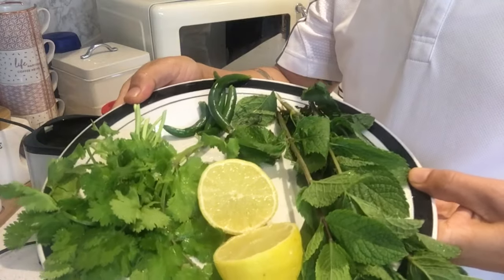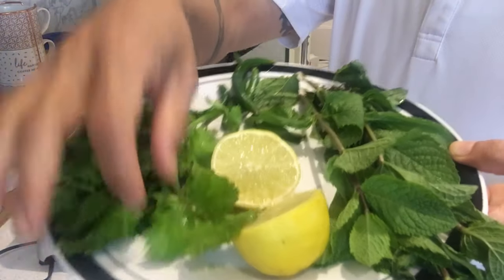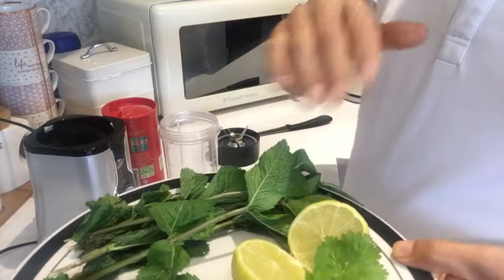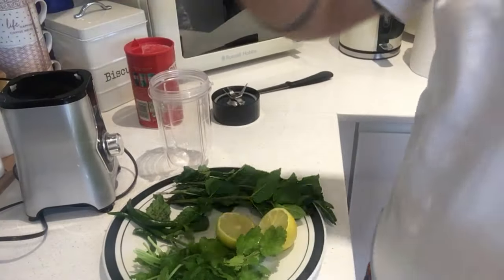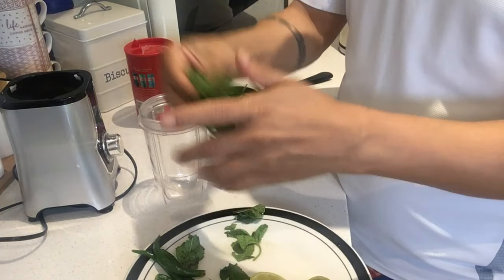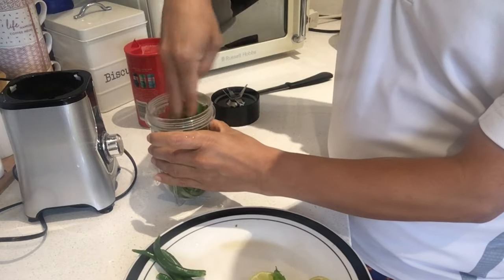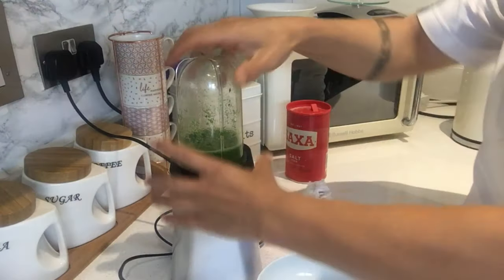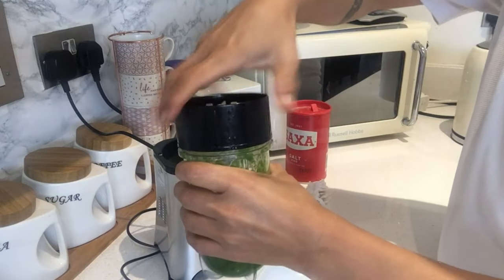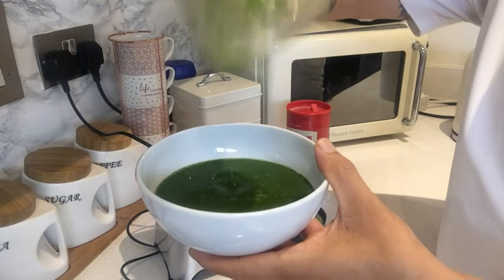Now we're making chutney - a nice cold green chutney. For a green chutney you need all the green stuff: fresh coriander, fresh mint, lime juice, green chili, and a little bit of salt - very simple. Crush your coriander in, crush your mint - it smells really nice. Add a few green chilies inside. The chutney is ready - a beautiful mint green chutney for the prawn khaliwada.